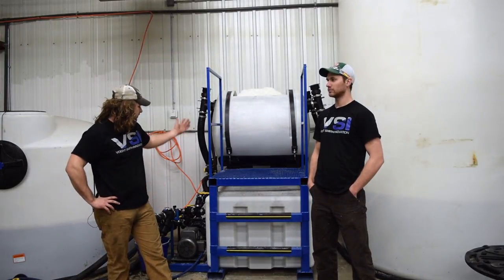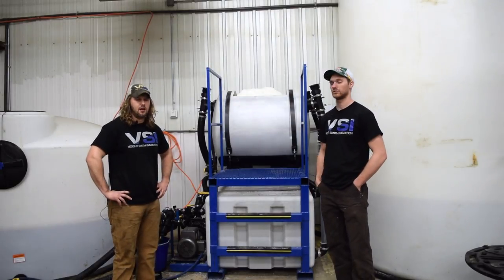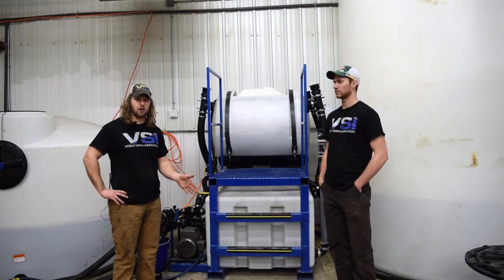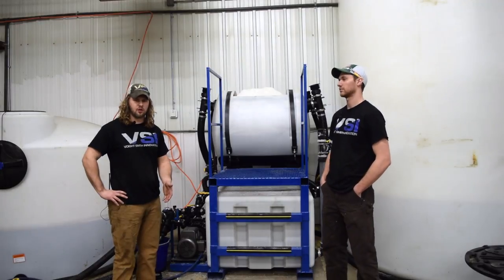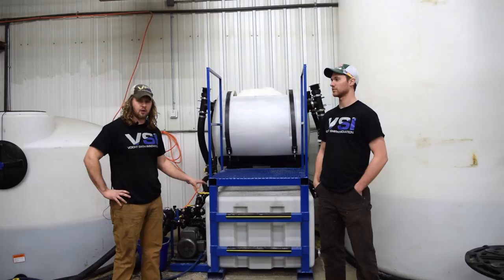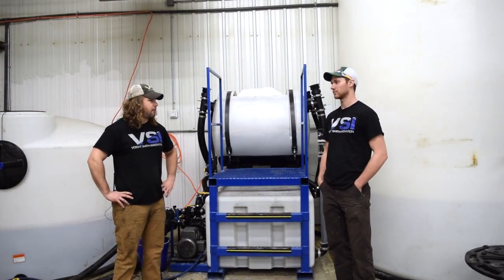We're demonstrating a 450-gallon brine maker today, and you're going to notice that there's quite a bit of salt up in the top tank — that's completely fine. The biggest question we get asked is: how much salt do you actually add? If you look at the math, at 23.3% salinity it comes out to 2.28 pounds of salt per gallon. But we don't worry about that because our brine makers use a batch system — we just make sure we get the correct salinity level in the bottom tank, and the built-in hydrometer on the side of the unit will tell us when it's ready.